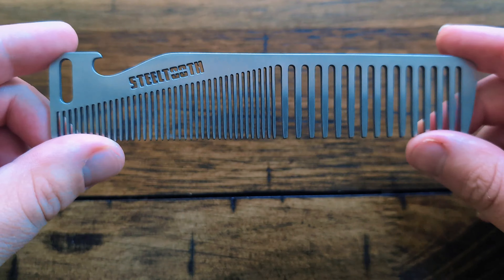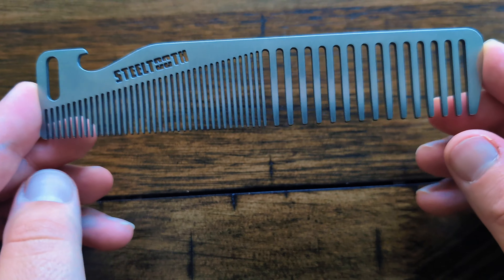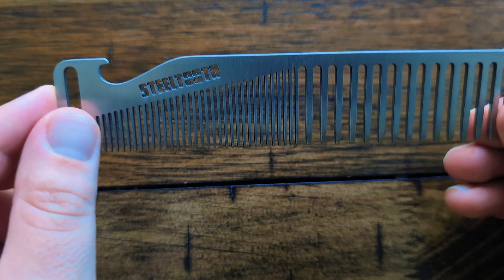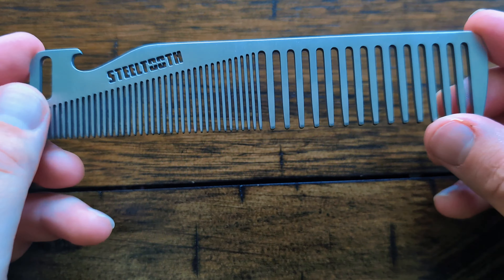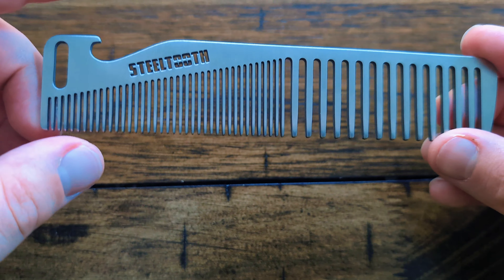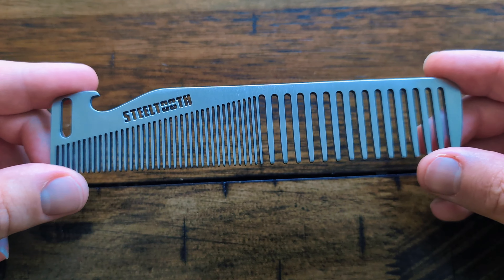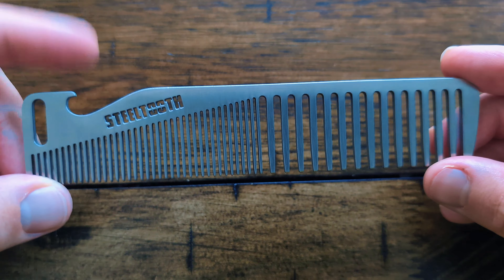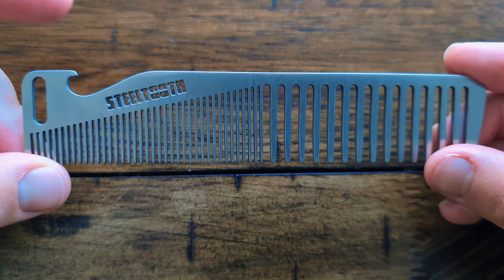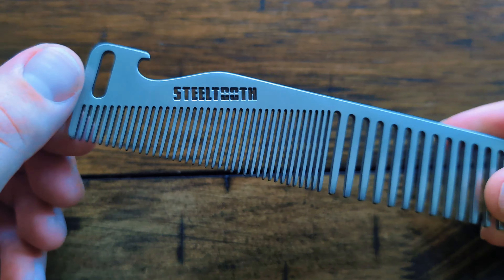I'll probably create a separate video demonstrating that. Since it's a six inch long comb — previously this comb was actually eight inches long — I figured there's some portability benefit. If you're bringing it with you and you get handed a beer or a soda that has a non-twist top, you can always use this.